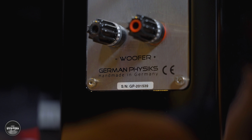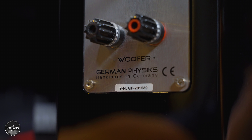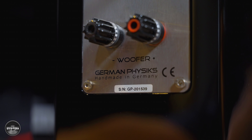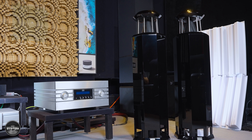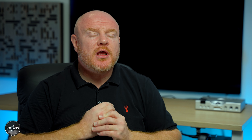So how much does all of this excellent cost? The HRS-130 start at £16,500, which puts them in price competition with maybe the Bowers and Wilkins 803D4 and a lot of other speakers. But this particular pair have a higher polish polyester paint finish, which is a premium, so these cost £18,800.